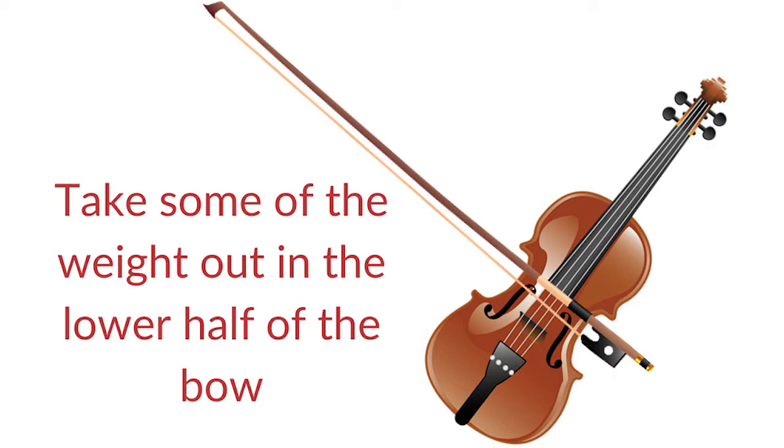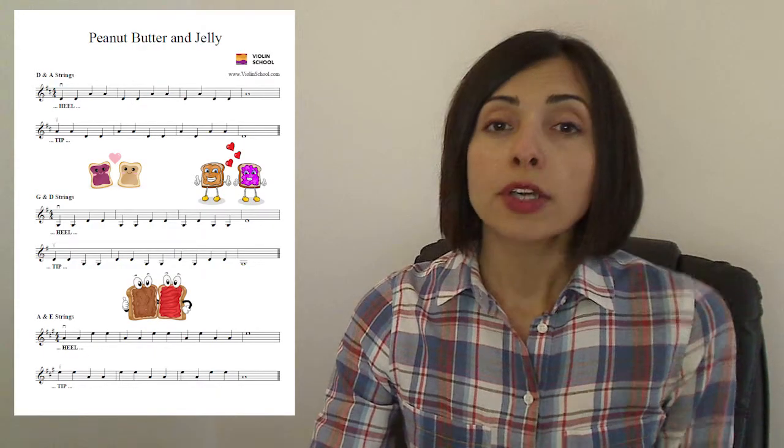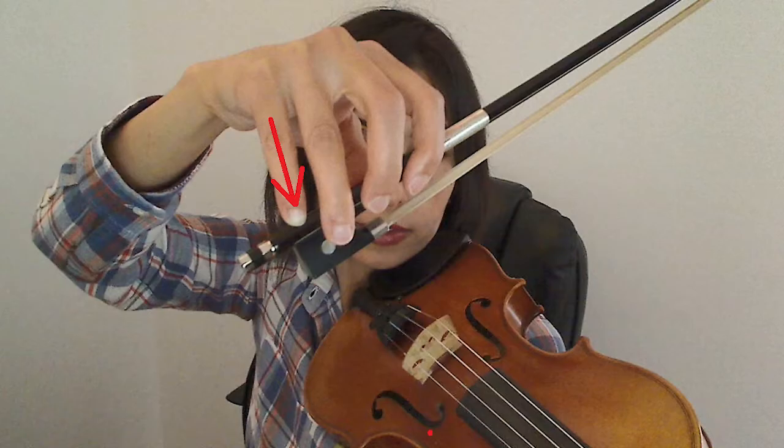In order to get an even, consistent sound throughout the bow, we need to take some of the weight out in the lower half and put more in the upper half. At the heel, we take the weight out by supinating the hand like this. This shifts the weight of the hand from the first finger to the little finger, and it's the little finger that balances the bow, acting as a counterweight.